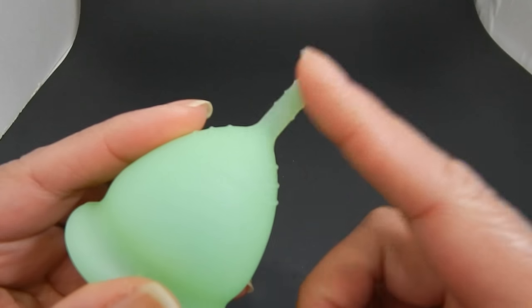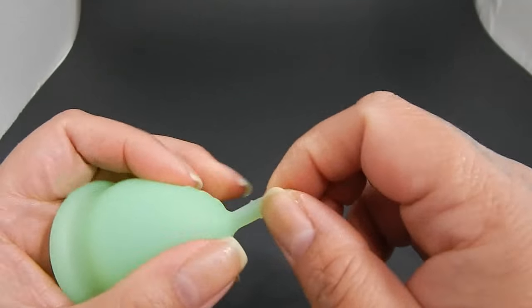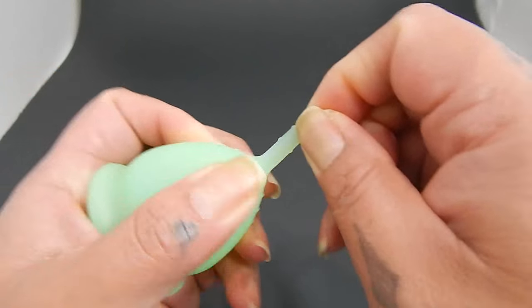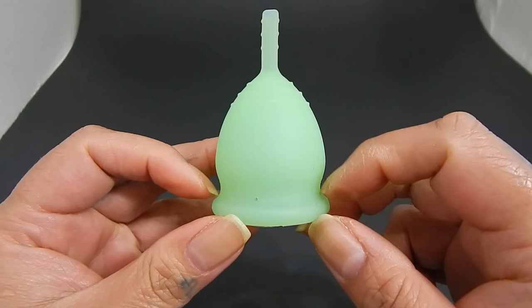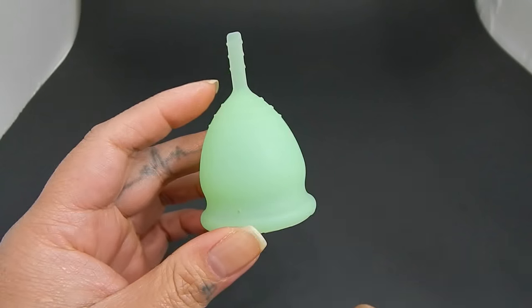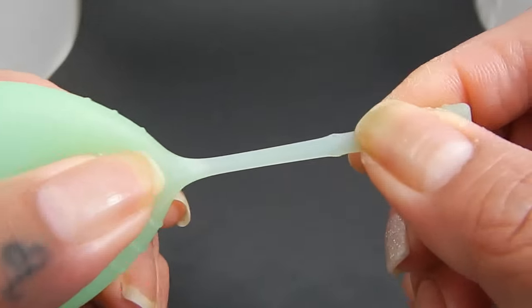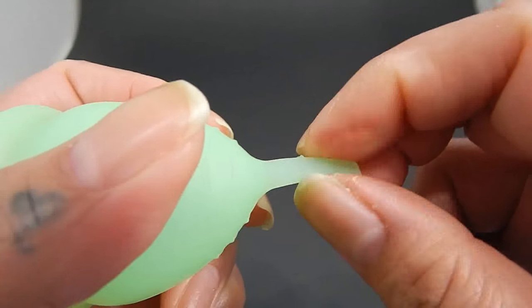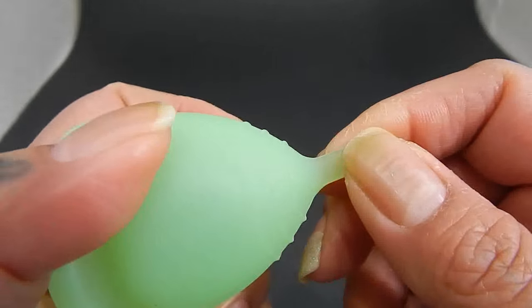It does have a stick style stem, and it's flimsy in all directions. It's pretty stretchy, and it kind of reminds me of a Lunette meets a Love Your Body cup. There are three grip rings on the stem, but when I pull it, those grip rings kind of just mesh into the silicone, so they don't really help me grasp onto the stem very well.